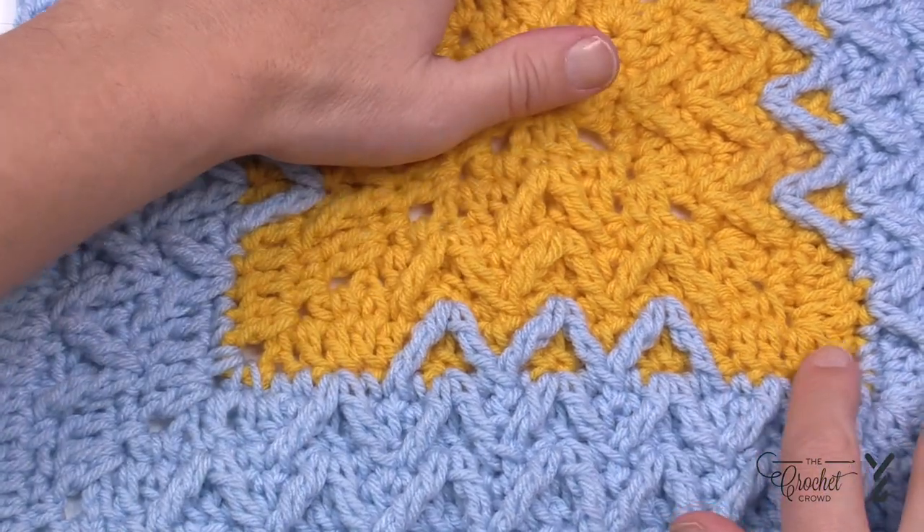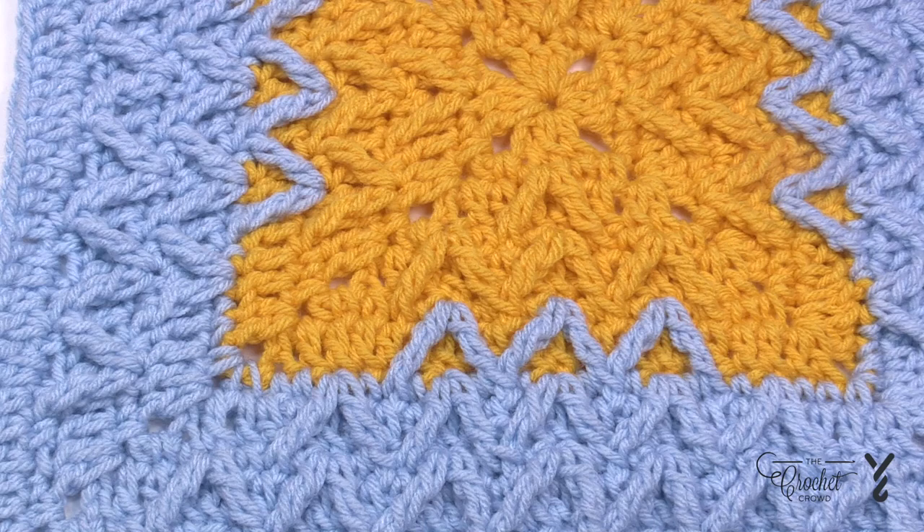This is a pretty neat idea, and this is how you would weave in your ends using a tapestry needle.